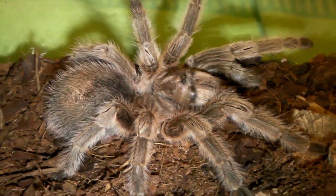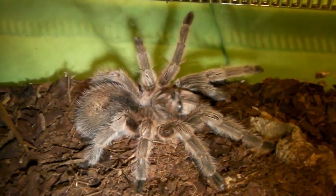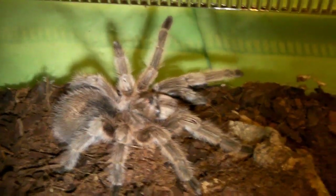Now I'm going to actually get one of my spiders and put it in there to show you how to do it and to show you that it does work. So I'm going to use Sophie, my Grammostola species.